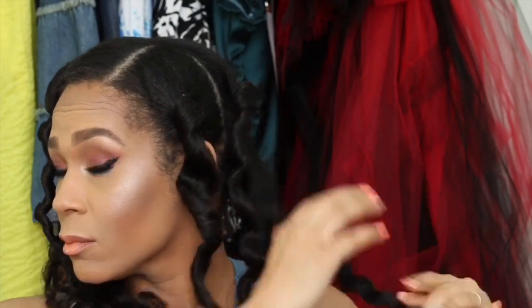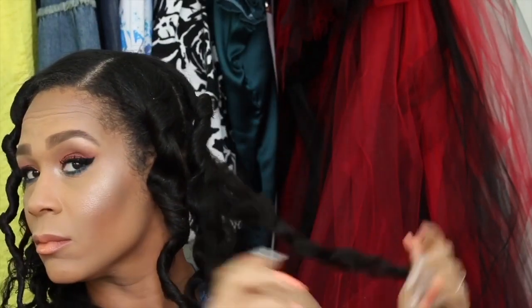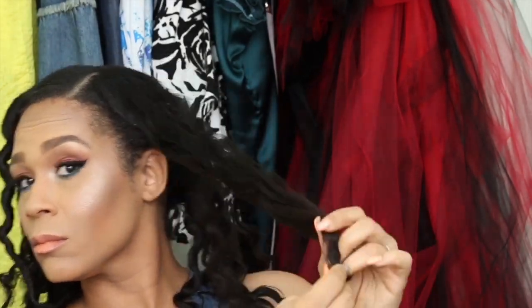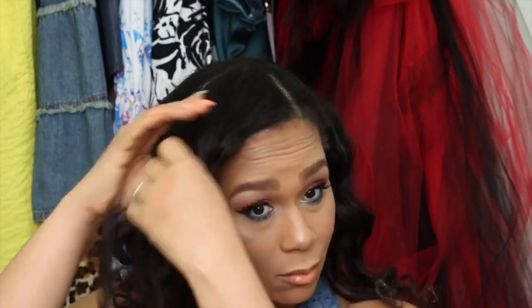Now I'm going to take each of the sections and I'll begin to unwind the hair from where I twisted it up. Then I'll separate at the ends to make sure it's good, and then I'll begin to separate the length of the hair. I don't want to separate too much because I definitely want to keep that curl pattern. This gives me more of that wand curl look.